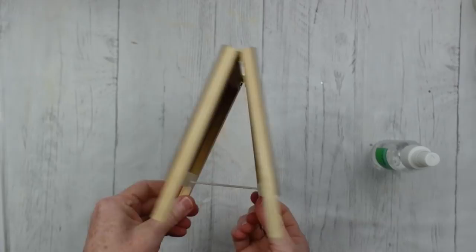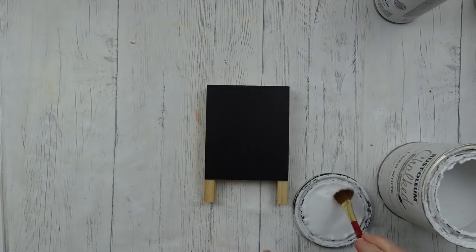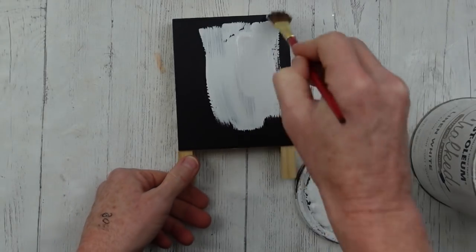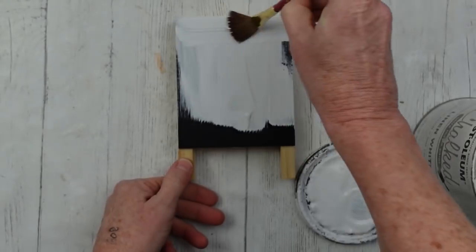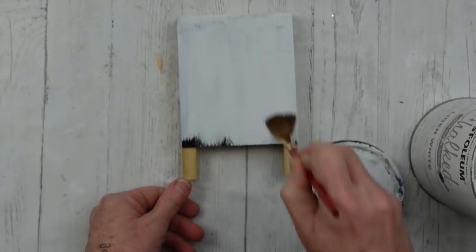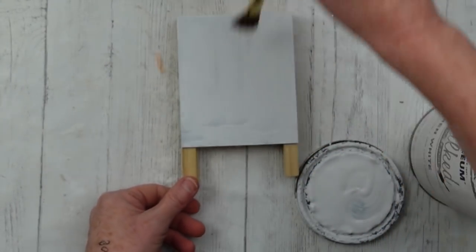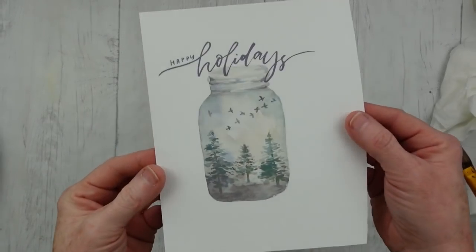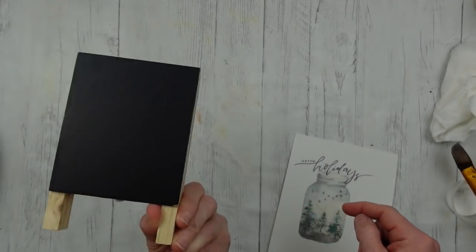The next project is going to be this little board — a little standing sign that you can get at Dollar Tree. I'm going to use some chalk paint and paint the first side white. I'm putting it on fairly thick and I'm only using one coat. I don't want solid coverage because I like rustic — a little bit showing through gives it kind of an aged look, and that's perfect for what I'm going for.